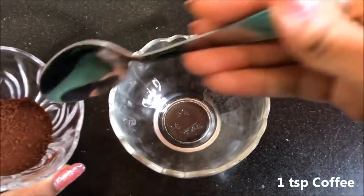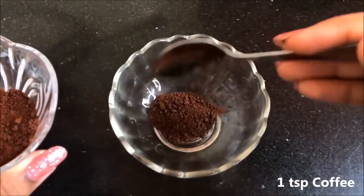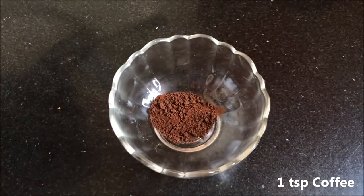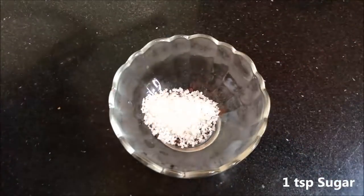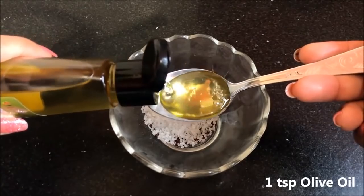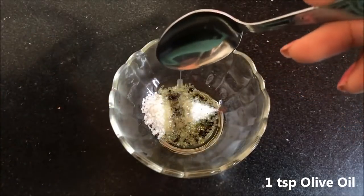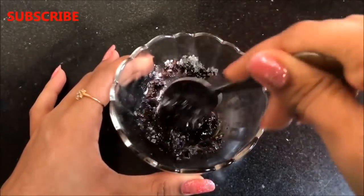To prepare the homemade coffee scrub, take 1 teaspoon coffee powder in a clean bowl, then add 1 teaspoon sugar, and lastly 1 teaspoon olive oil or coconut oil. Mix all three ingredients really well to make a smooth mixture.